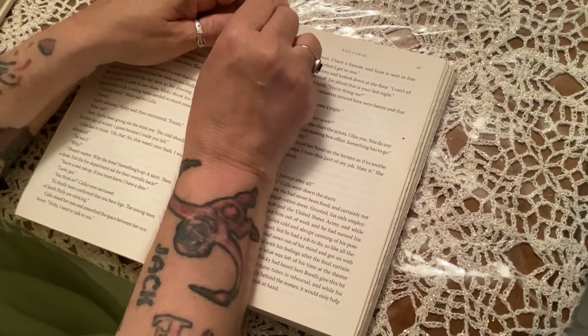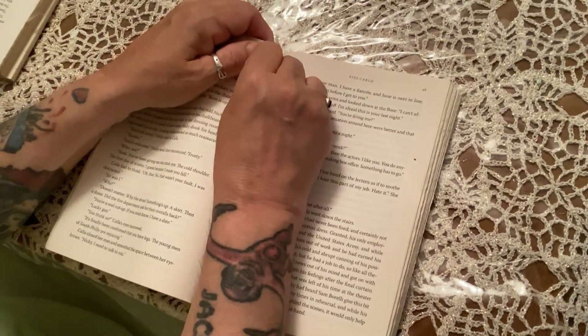Today I'm going to show you how to make the easiest, absolutely easiest, miniature books ever.